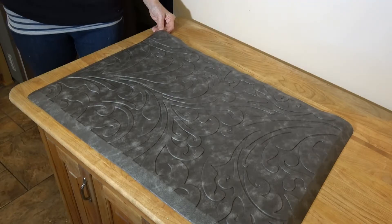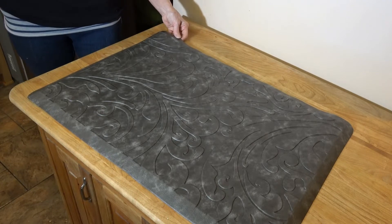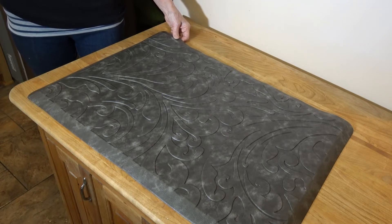These measure 20 inches by 30 inches. This is the gray color, but it does have, as you can see, kind of a variegated look, so it would fit in well with brown, black, or gray.